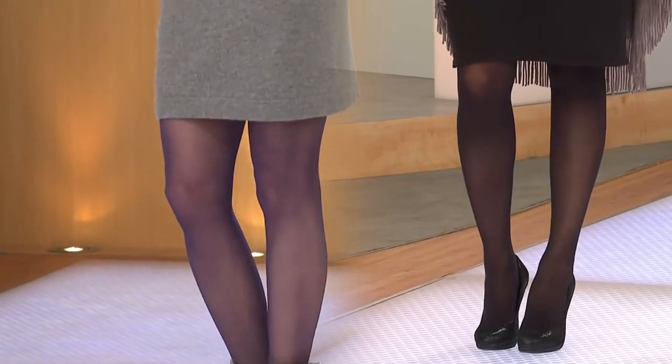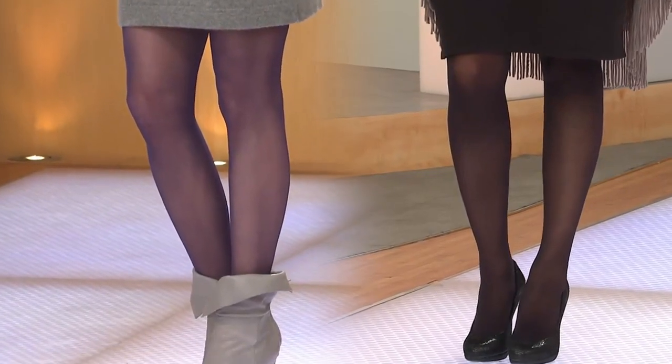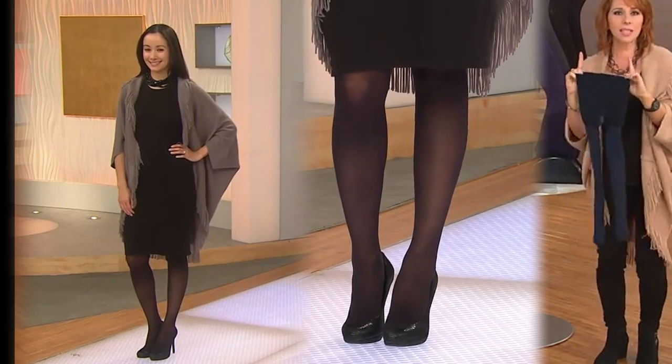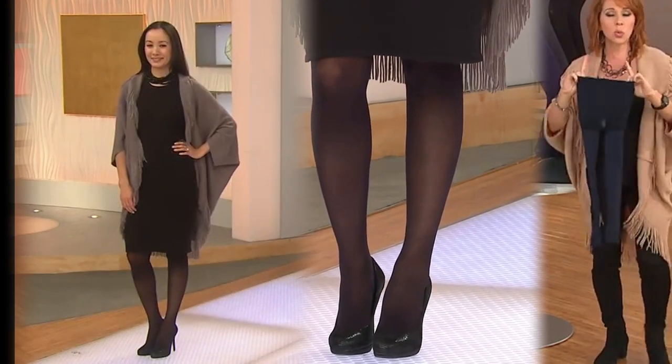Here's the size chart because if you do classic pantyhose, you probably know what your size is, but if you don't, match yourself up. I am right there because I'm five foot two, so I'm going to be that size A, but we have size A through E.